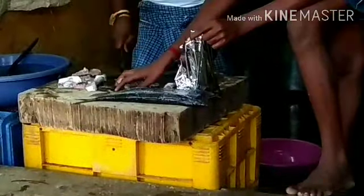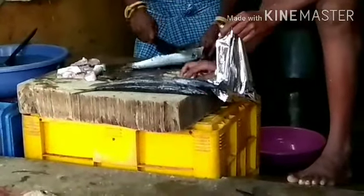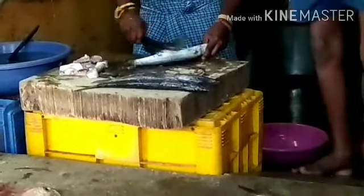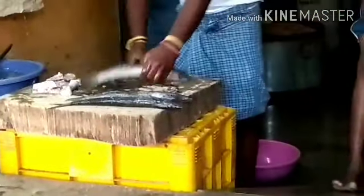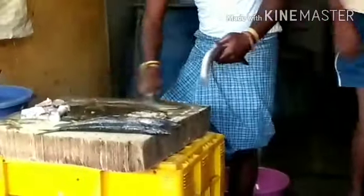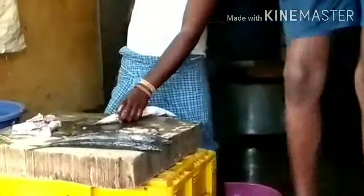I am going to remove the skin and clean it. Actually, if you want to come here, this video will be useful. The fish will be very clean and very fresh.